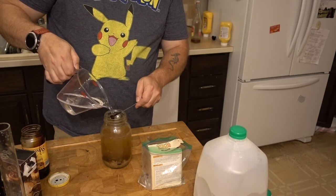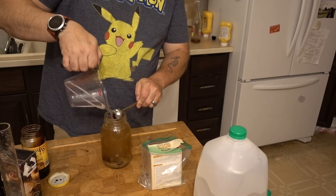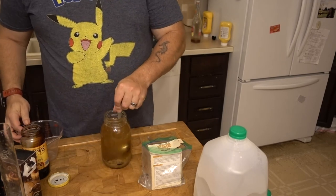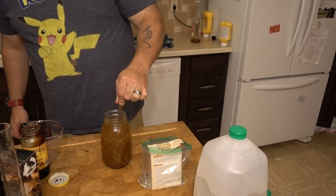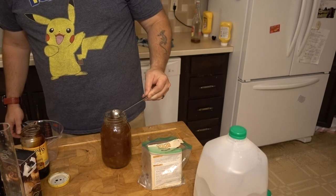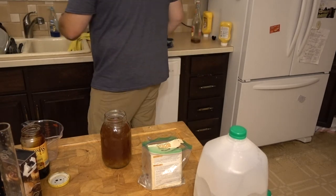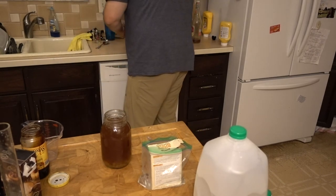What I do is pour this water in like so, and use this spoon to stir it up. Voila — but wait, I forgot one step.